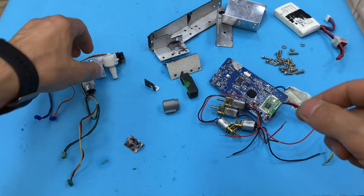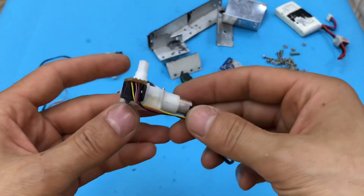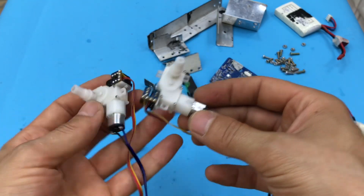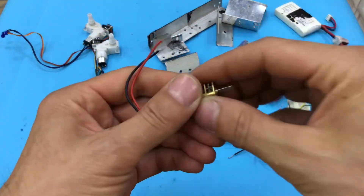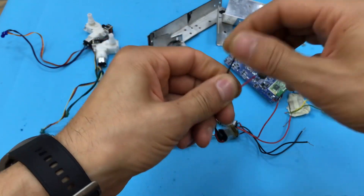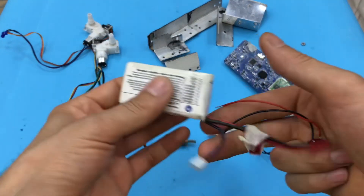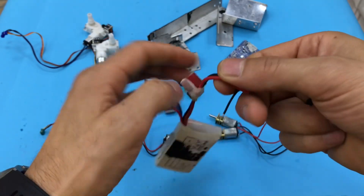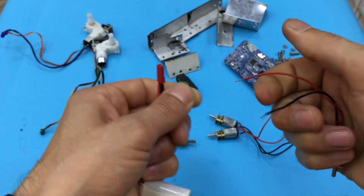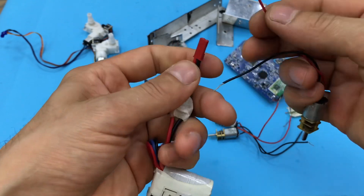We have a lot of motors. We have a different motor, as you can see. This is the motor we will be using. I'm going to test the motor at 7.5V. Let me show you how to test the motor.